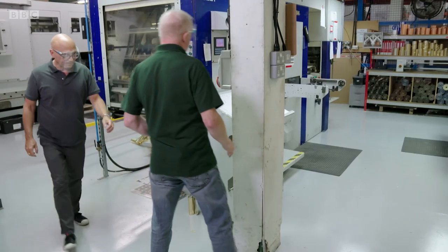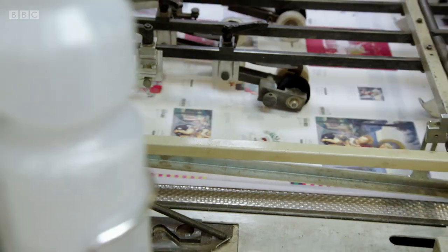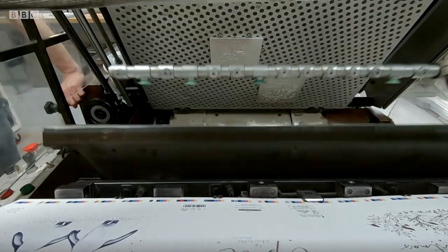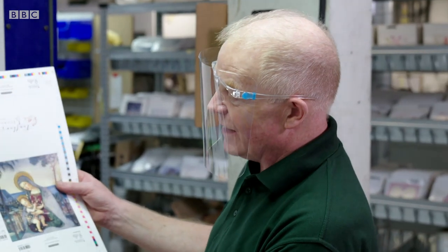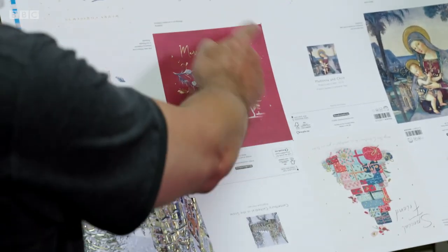We have the sheets up this end — they're fed through on a conveyor and the machine comes up and stamps the foil into the board. It gives a nice gold finish and enhances the card quite well. It does change the look of the card completely.